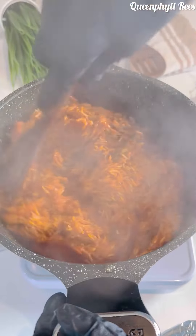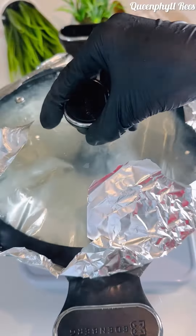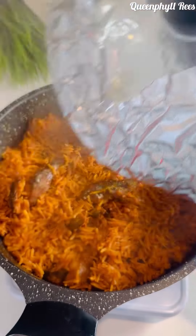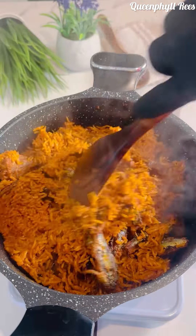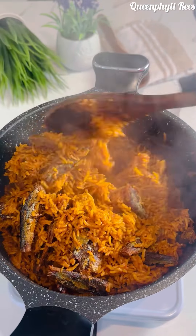It's been 15 minutes — let's check. This is basically glazed jollof, no water. Give it a stir. Still don't add water, because it's the sauce that's going to cook the rice, and the foil traps the heat to help everything cook through.